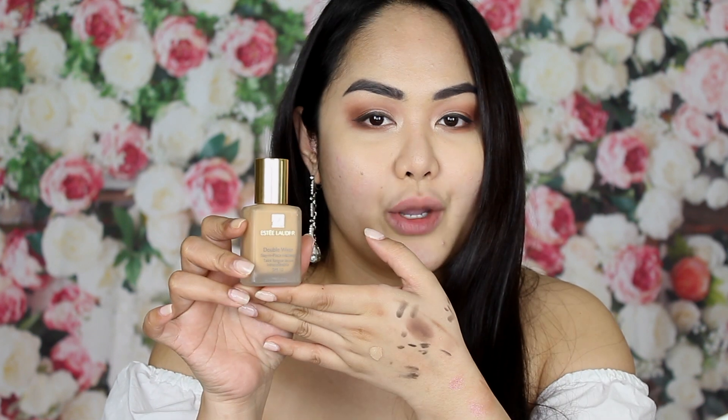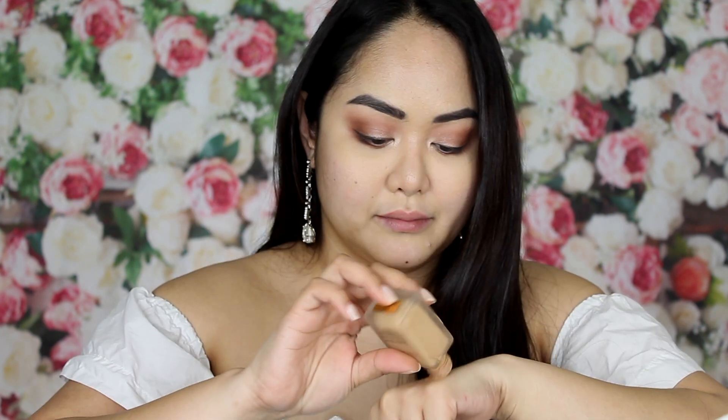Now we move on to foundation. I have this Estée Lauder Double Wear Foundation. I think this shade is a little bit darker than my skin tone — good thing I have a lighter shade so I can mix them. You can always mix foundations as long as they're the same brand and the same type.